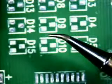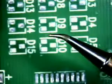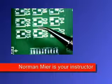Welcome to Best Incorporated Soldering Tip of the Month. My name is Norman Meir and I am a Certified IPC Master Instructor for Soldering Skills. Today's tip is the installation and soldering of an SOT23 component using the point-to-point soldering technique.